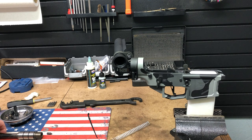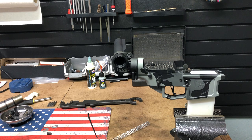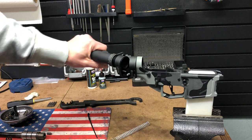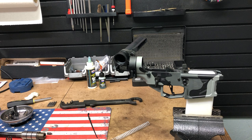Hey guys, Jake here with iVoltage Custom again. I wanted to show you some of the side folding options I use for some of these builds. This is the Law Tactical Side Folding Adapter. If some of you haven't seen it, it's a really nice product. They do a good job — really well built.